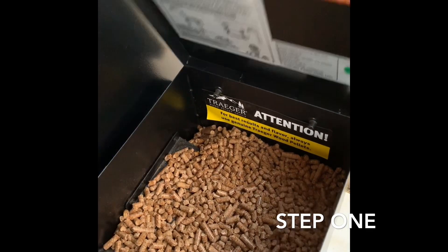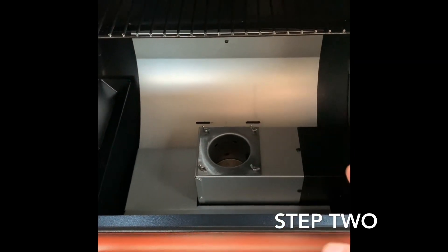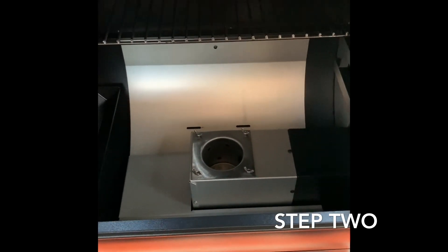First, you're going to make sure there's pellets and you're going to plug it in. Next you're going to remove all the parts out of the inside of the grill — your heat shield, your grill grate, and your drip pan.